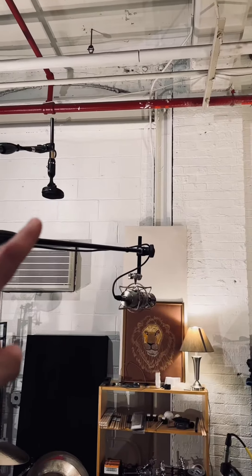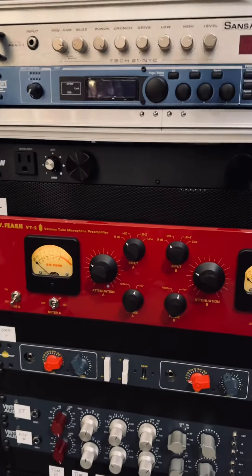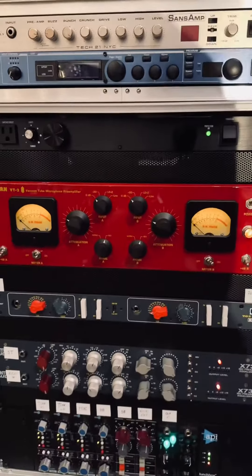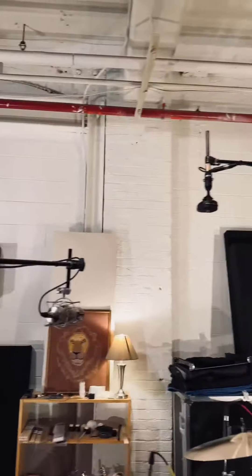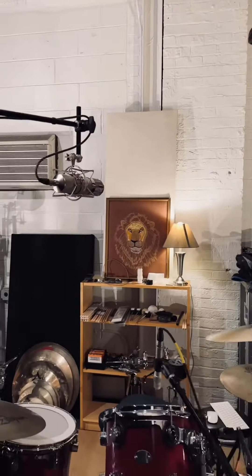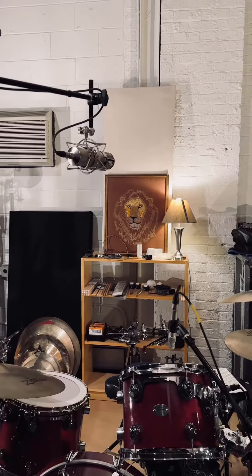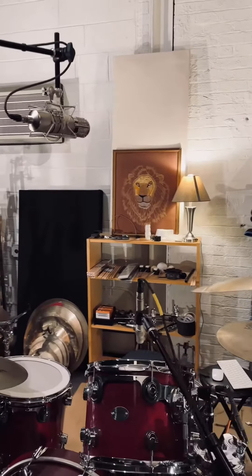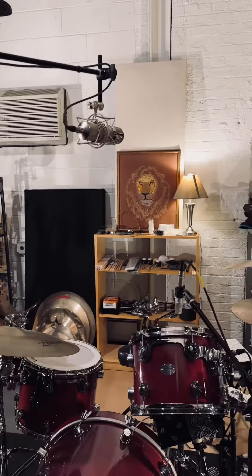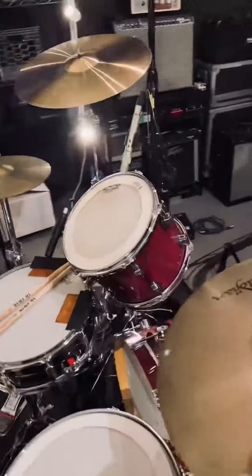As you can see here, we have overheads. These are Kohls, running into a DW Fern VT2 tube preamp — really, really awesome, great sound. Center overhead is a Warm Audio 47, kind of evenly spaced here dynamically. When you hit the rack tom, the floor tom, the snare drum, everything is pretty even. So that was kind of an important note there as far as placement.